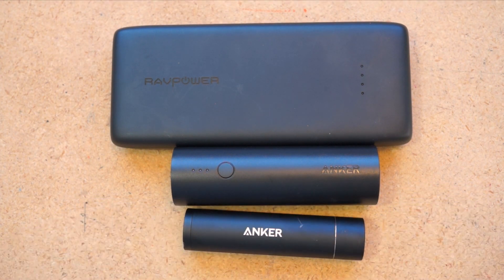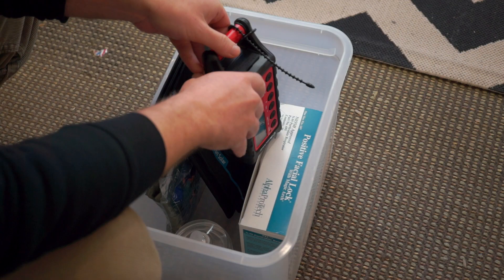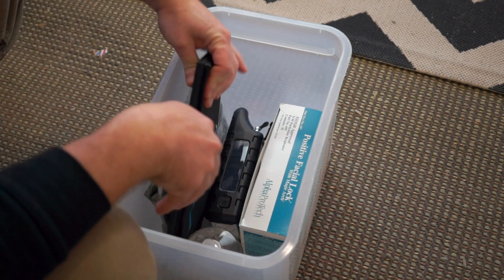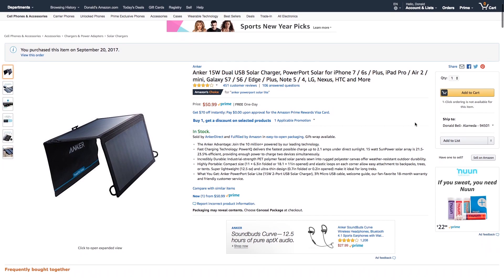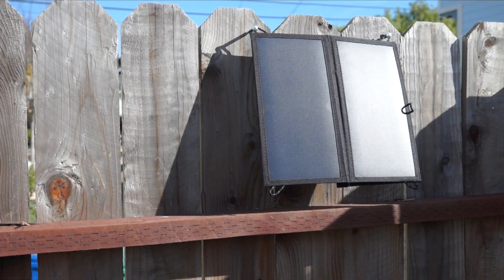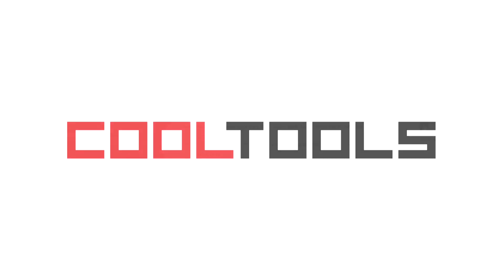Overall, it's been a good way for me to dip my toe into harvesting solar energy and I'm especially glad to have this as part of my disaster prep kit. I hope these tips were helpful. You can find Amazon links to the charger, batteries, and charging bag all in the description. And remember, you can see thousands of reader-recommended products like this at cool-tools.org.